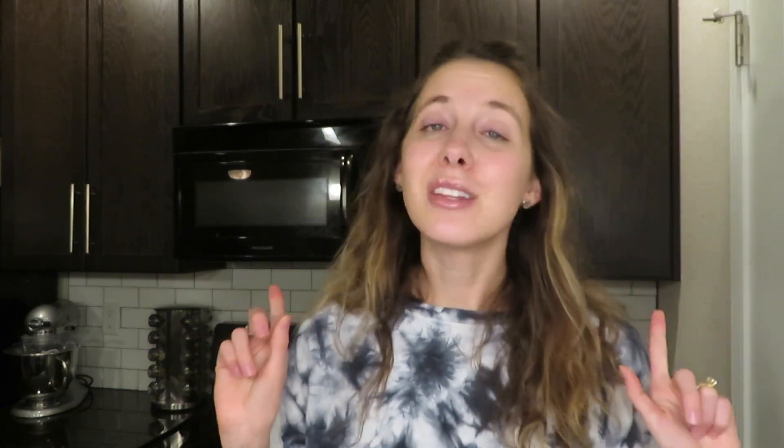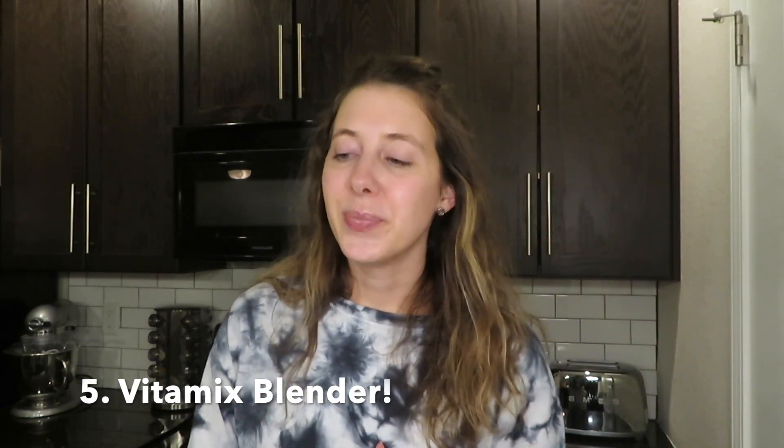One last thing — that is my Vitamix blender. I make smoothies every day for lunch, so a blender is a no-brainer, and getting a nice one is also a no-brainer. I have had my Vitamix now for going on eight years, which makes me sound so old, but I'm dead serious. I had it through college and it's worked great.